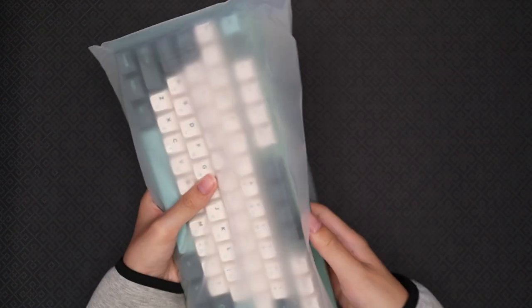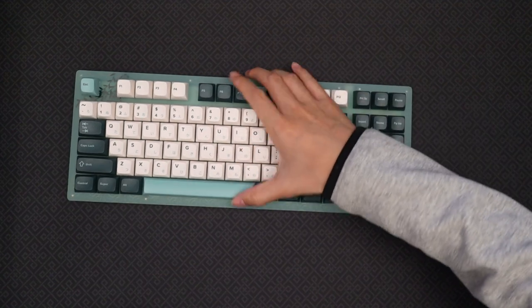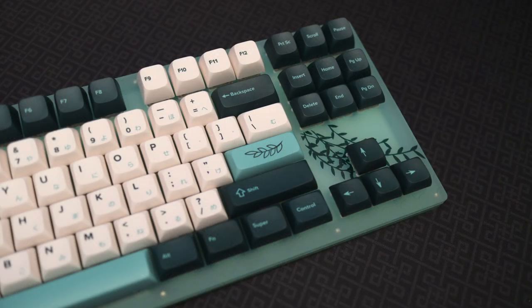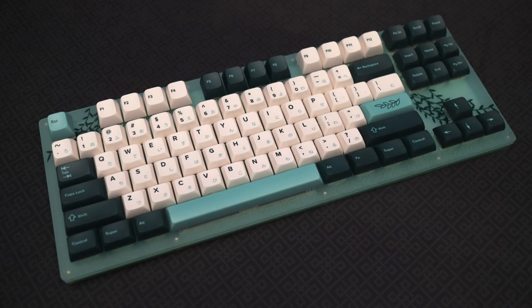And finally, let's take the keyboard out and take a look. As you guys can see, this is the botanical version of the keyboard. I think they did an excellent job with the design and really pulled off the theme well. I especially like the subtle leaves on the front of the case. All the colors work well together and aren't overly competing for your attention.